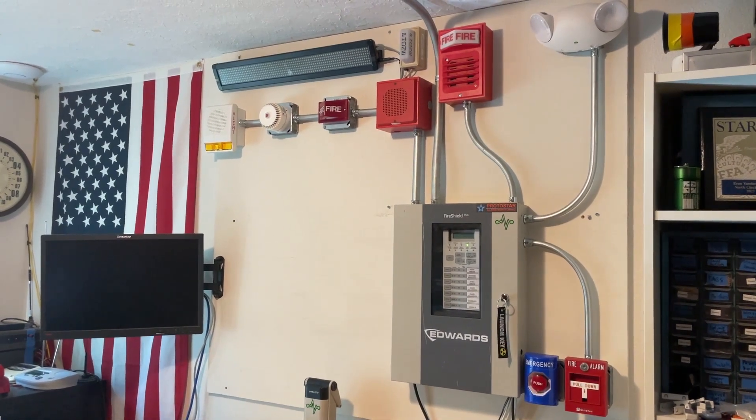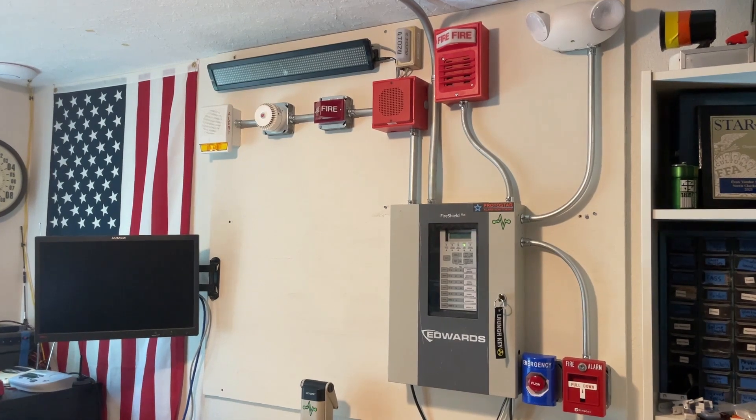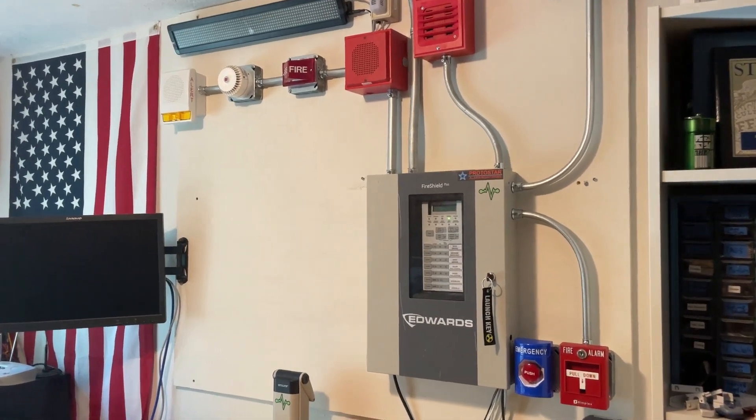Hello everyone and welcome to System Test 3 of the Fire Alarm System I've installed into my room slash shop. Today we're going to be performing a full system walkthrough along with a full system test. So let's get started with the devices mounted to the main board.